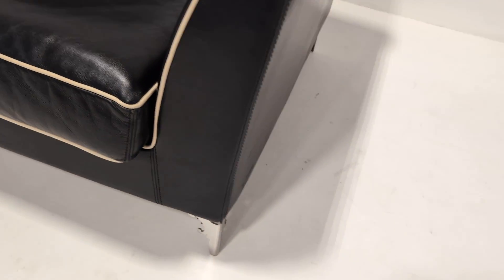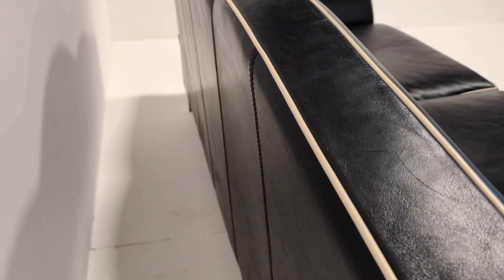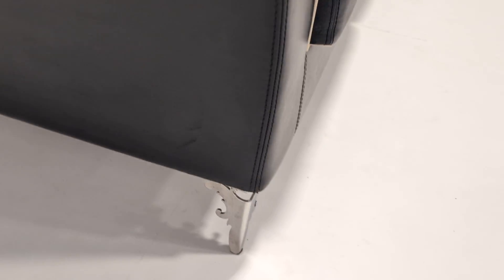But this will literally last forever. So in terms of touching it up — recolouring, for example — if it ever got to that, you have to say the overall condition is fantastic. With the back: no rips, no tears, no nasty stains. The only little imperfections are the bits of rubbing that I've shown you.